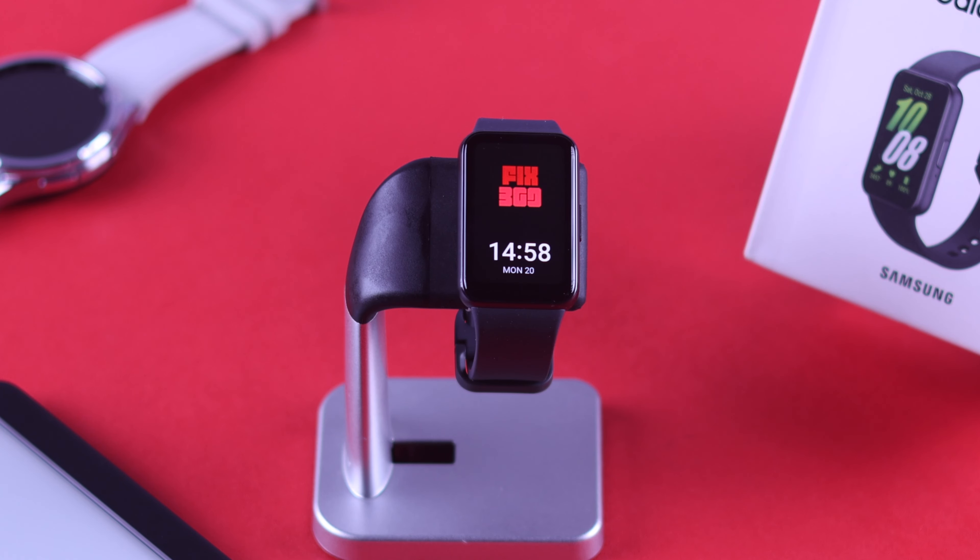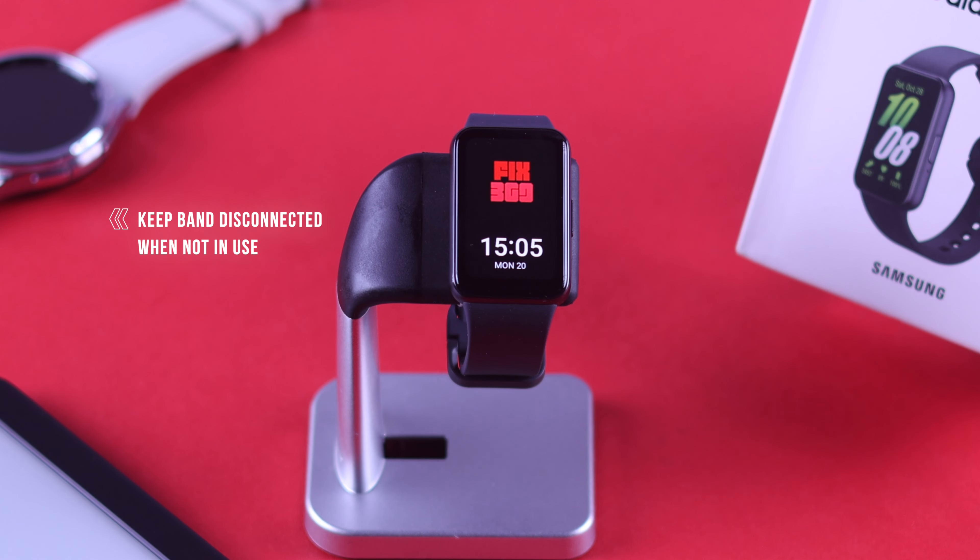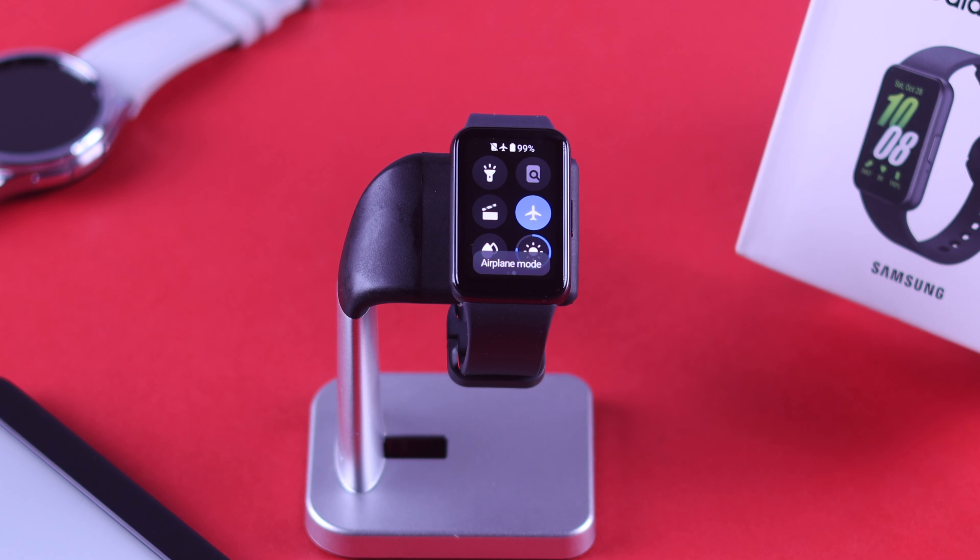Additionally, during the times you don't wear your watch or just need to tell the time, you can keep the band disconnected from your phone by turning on airplane mode.